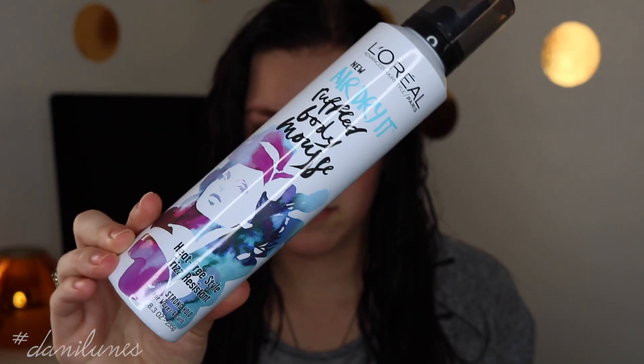Next up, what I'm using is this L'Oreal Air Dry Ruffled Body Mousse. It is a heat-free style, frizz-resistant, stronghold for waves and curls. What made me start using this is Kathleen Lights — she has pretty curly hair and likes this a lot. It definitely does not make your hair crunchy. I just take about this much onto the palm of my hand, rub it together, and kind of scrunch it everywhere and then work it in more. It smells so good.